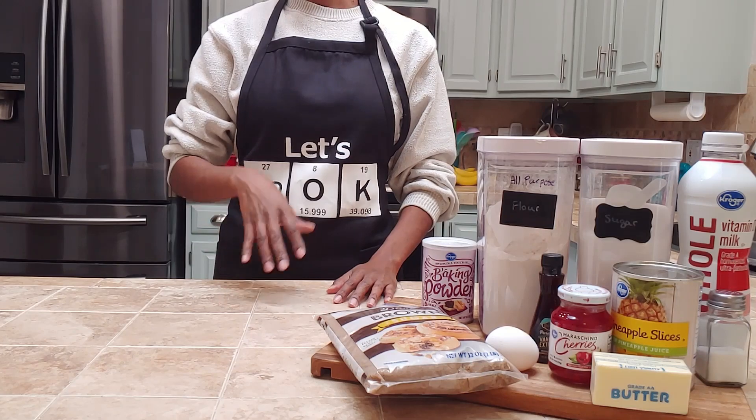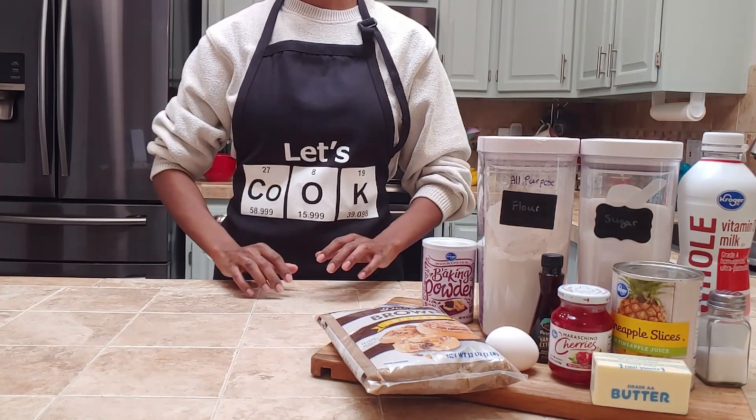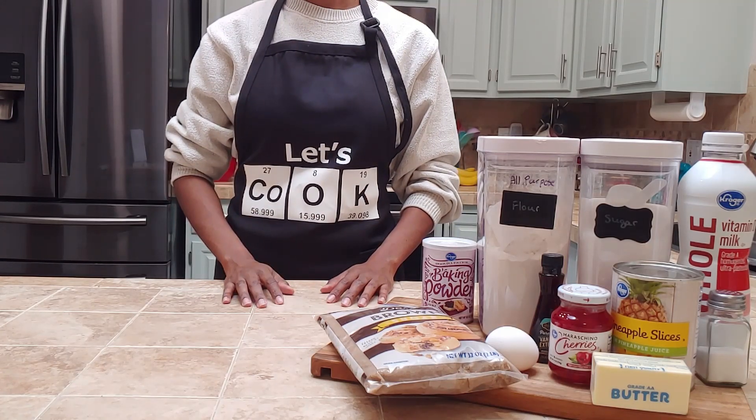Today we will be exploring the why behind soft, fluffy, tangy pineapple upside down cake so you know how to bake one in your own kitchen.